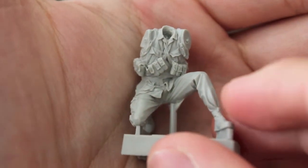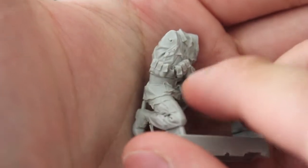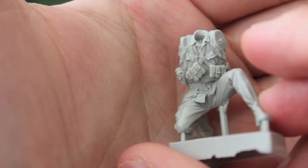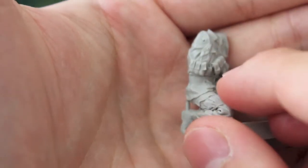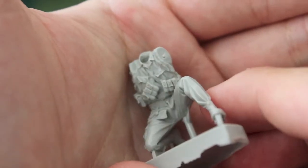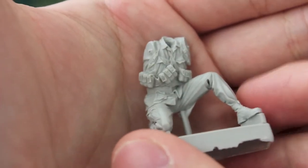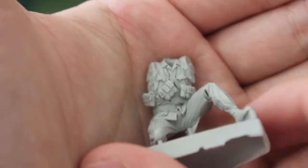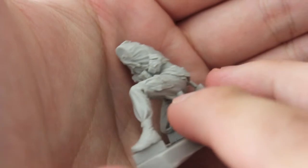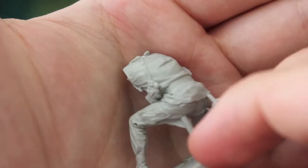Here I just wanted to show off the definition on some of the figures and the details I was talking about. This is the M79 gunner, and I wanted to show his bandoliers mainly. The definition and sharpness on all the detail on this figure is damn near perfect in my opinion. As you can see, the ammunition has a lot of weight to it and hangs really naturally. Love that.